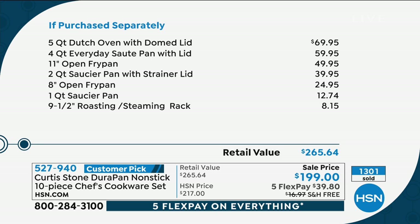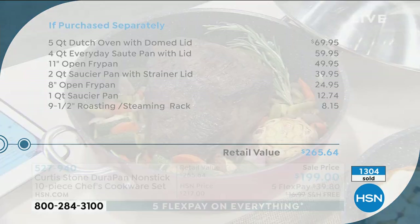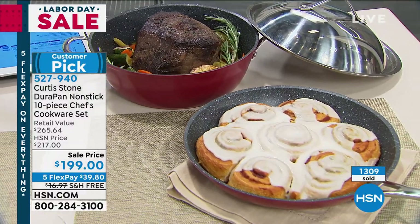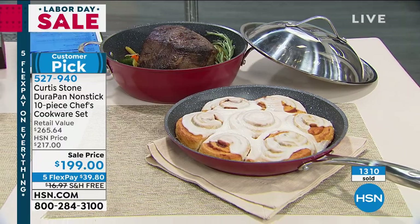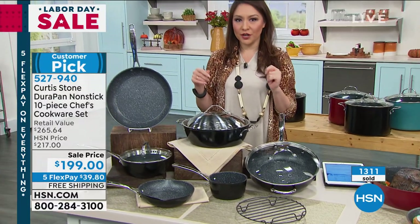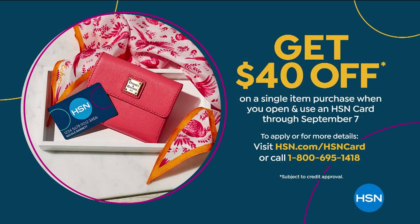Because it's Labor Day and Curtis is doing a special visit for us this weekend, it is under $200, free shipping and handling, and five flex pay on everything. Today's the last day you can take advantage of that — $39.80 a month for five months, no added interest, on your credit card, debit card, or PayPal. We've already taken $66 off, and if you open an HSN credit card this weekend — today's the last day — you can take $40 off your first purchase.